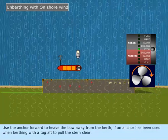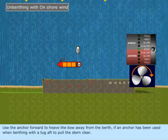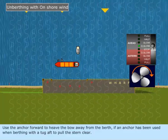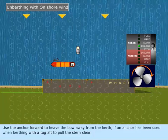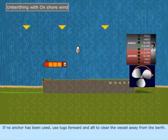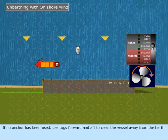Use the anchor forward to heave the bow away from the berth. If an anchor has been used when berthing, use a tug aft to pull the stern clear. If no anchor has been used, use tugs forward and aft to clear the vessel away from the berth.